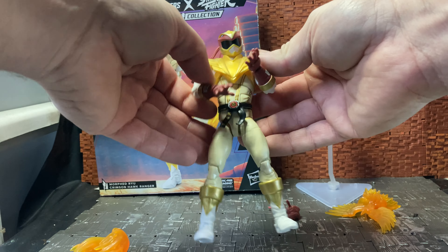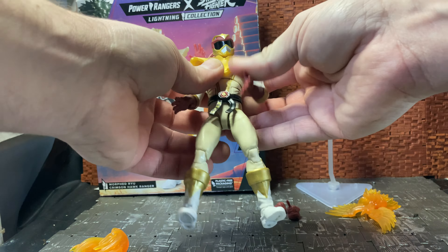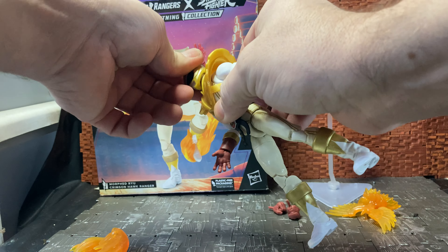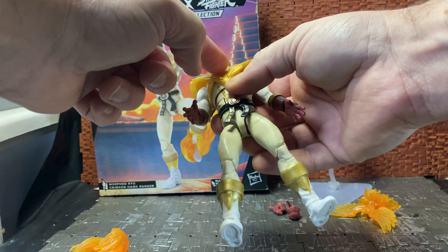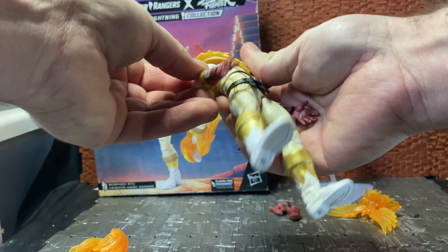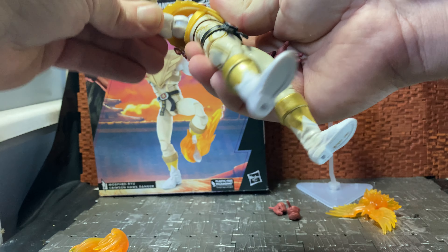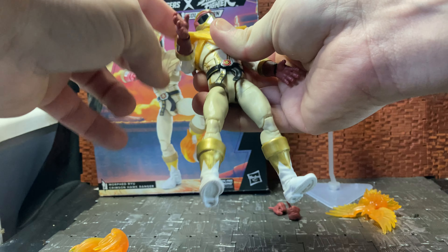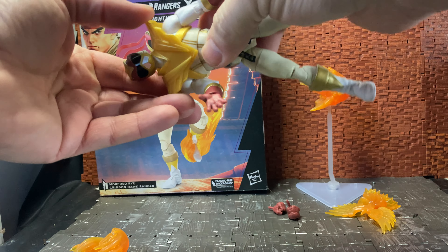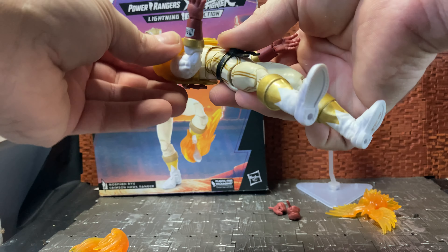He does come with two alternate hands, which are simply closed fist punching hands for both left and right. He has pretty much all the articulation of a standard Lightning Collection figure. His head is on a double ball joint — he has a ball joint at the base of the helmet and then a ball joint at the base of the neck. He also has butterfly joints in the shoulders.